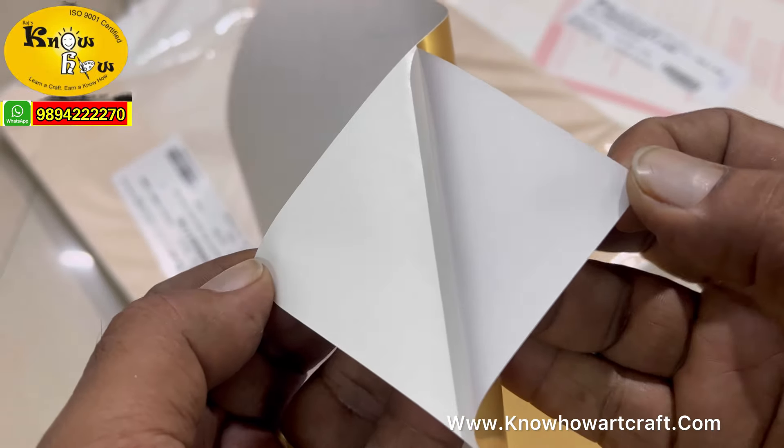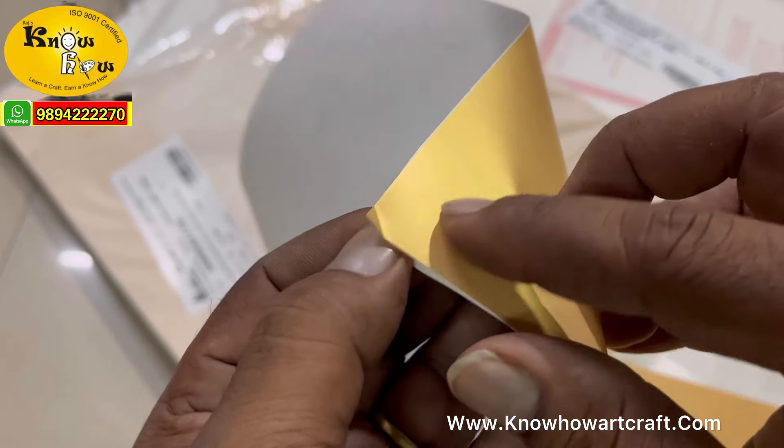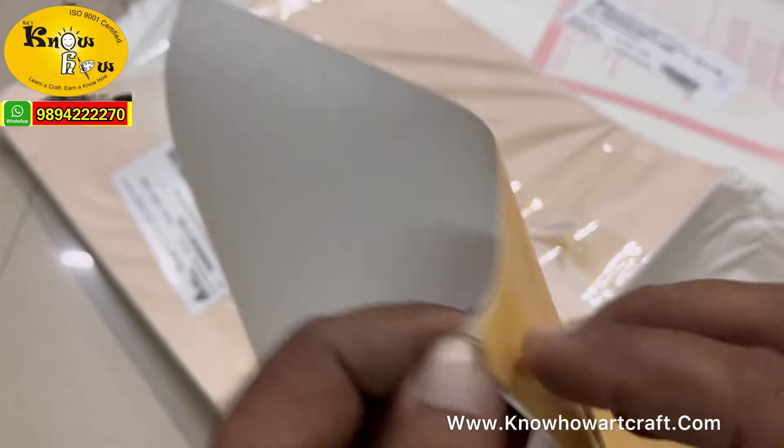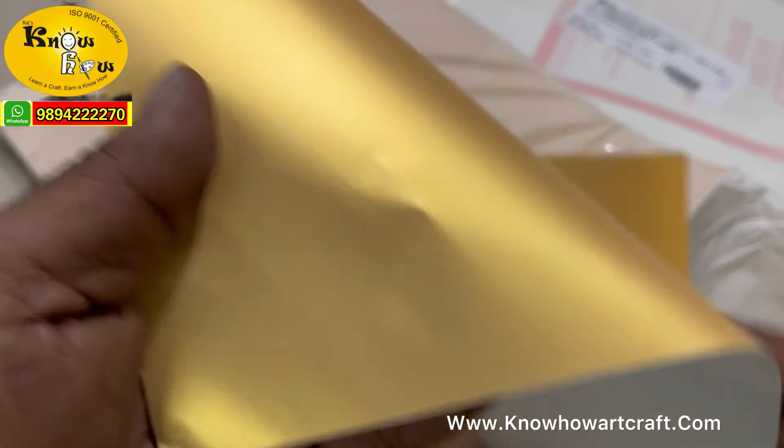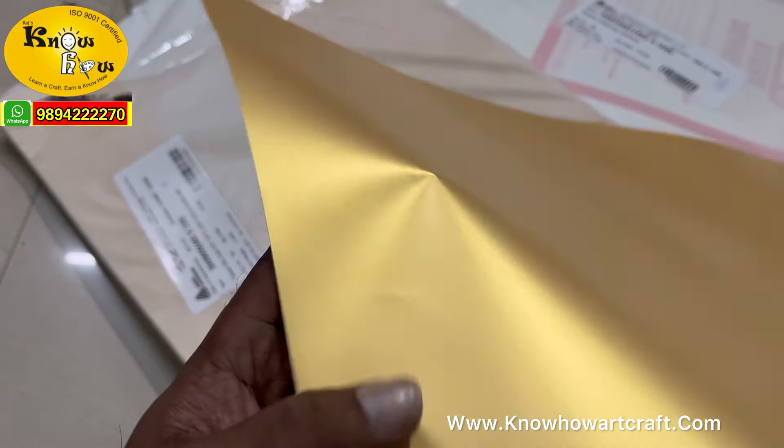It sticks on every surface — steel, wood, rubber, mat, plastics, anything and everything. Even on glass, the sticking power is double. We have not got a glossy type as of now, but this is matte finished.